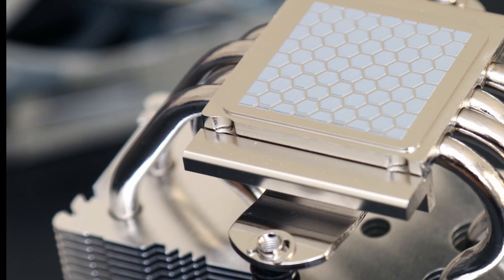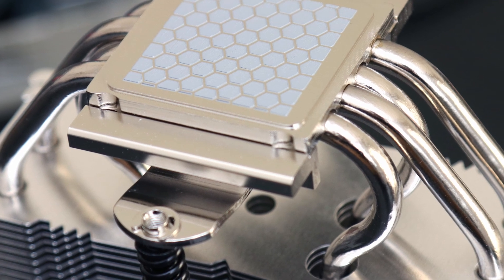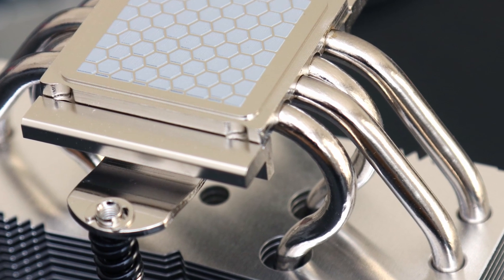In the process of making this heatsink more affordable, we may have lost a heat pipe and soldering between the pipes and the fins, but the performance results do not seem to reflect this change as much.